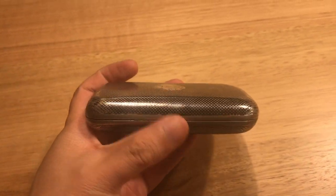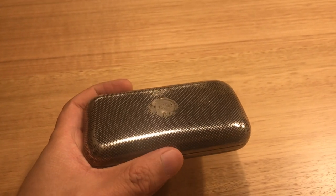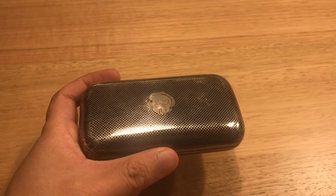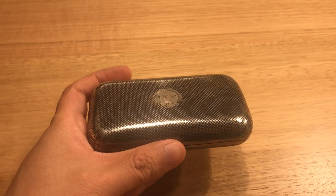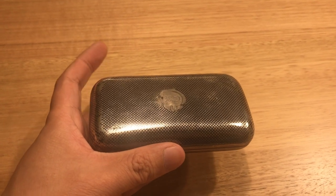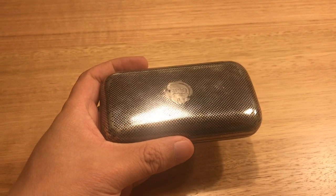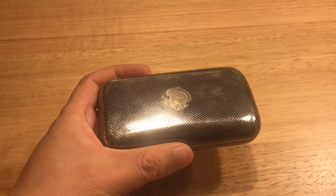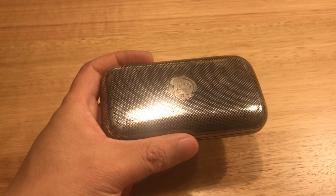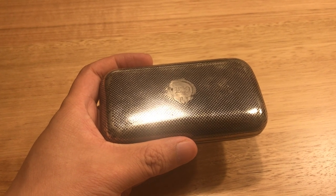This is a cigarette case. It is an example of what is called Nielloware. If you've never heard of Nielloware, that's not too surprising. Nielloware was a type of decoration that was really common in ancient times — like ancient Rome, medieval Europe — all the way up to the 1700s, 1800s, and early 1900s in some places.